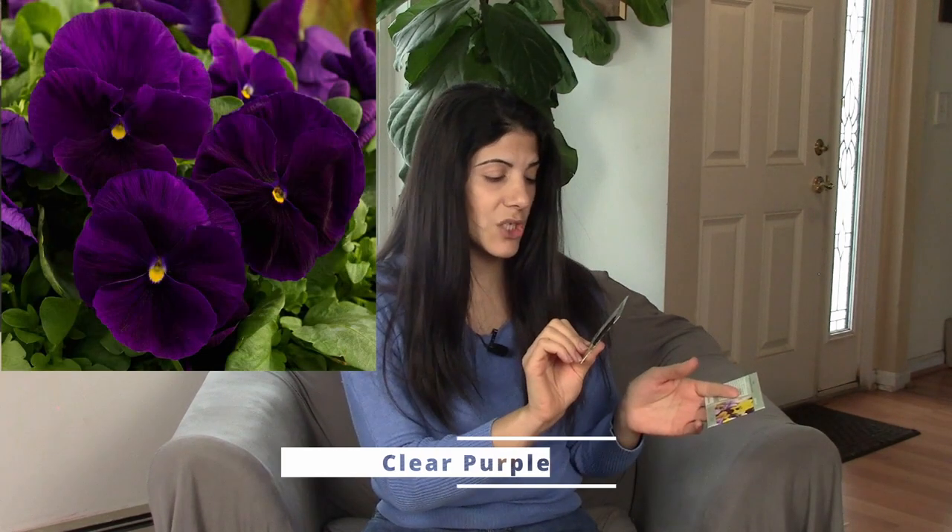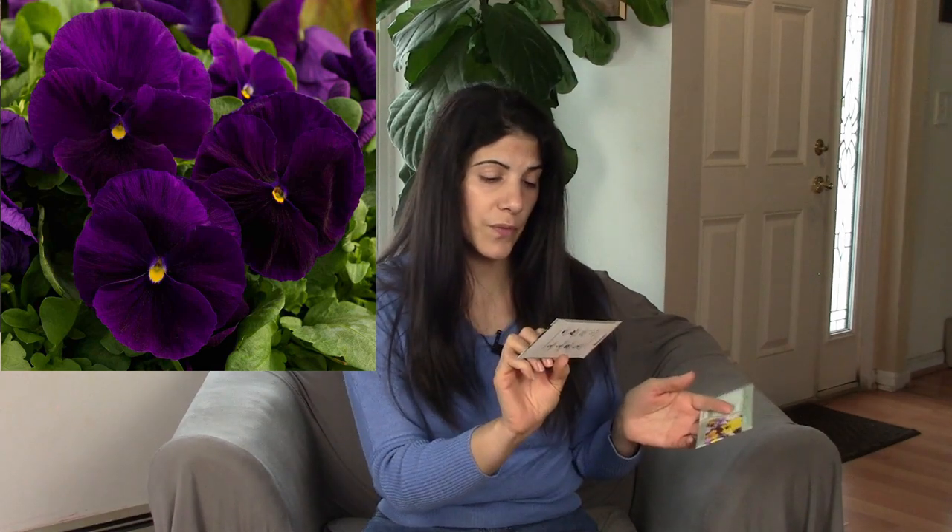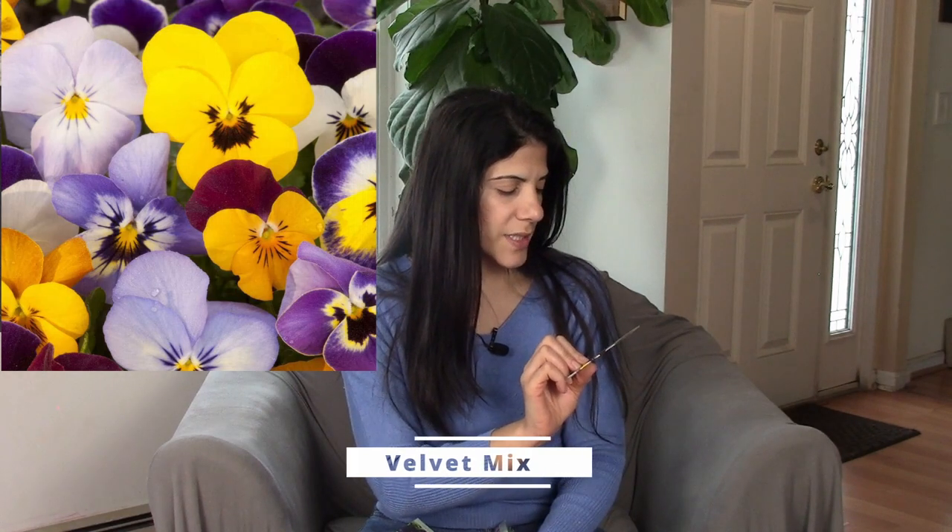I will see if these will change my mind about coleus. I have some cool weather annuals in here as well. I have some pansies — the first one is Majestic Giants Pansy 2 Clear Purple, a beautiful deep purple color. The next one is Viola Wittrockiana Swiss Giant Velvet Mix, which is a mix as the name says.